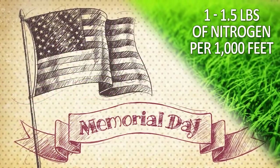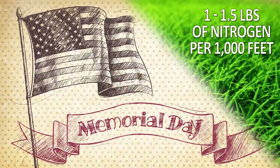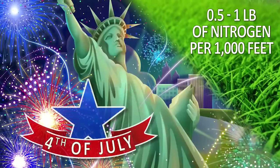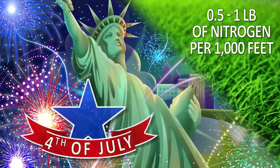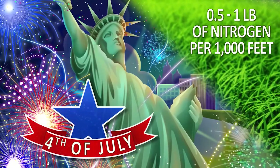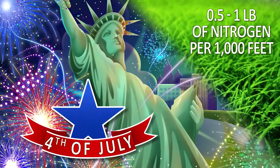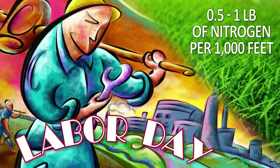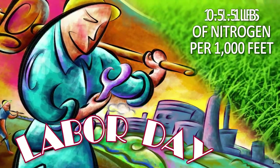The third tip to successful fertilization is the holiday fertility plan. The goal is to apply 3 to 5 pounds of nitrogen per thousand feet annually, broken up into four applications. The first application, at a rate of one to one and a half pounds, should be made on Memorial Day. The second, at a reduced rate of a half to one pound, on July 4th. The third, again at a half to one pound, on Labor Day. The final application, at an increased rate of one to one and a half pounds, on Thanksgiving.